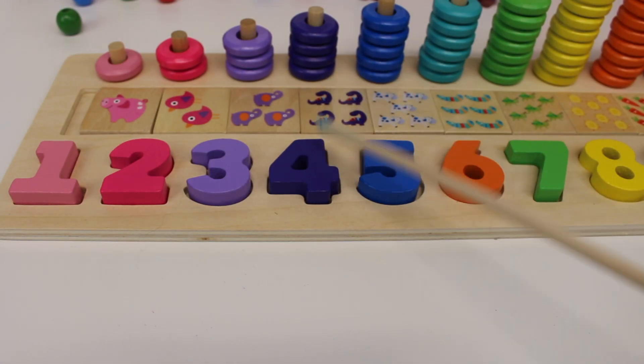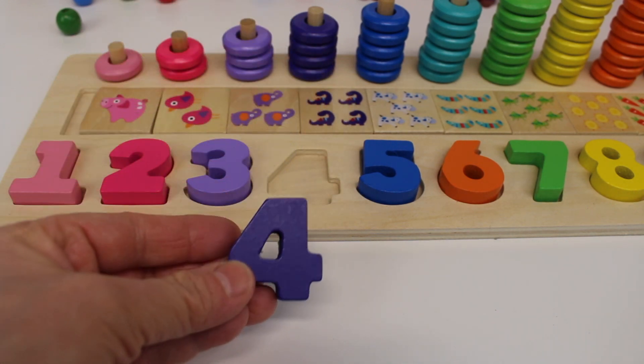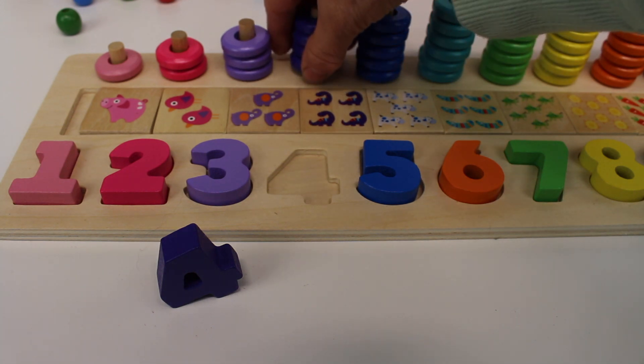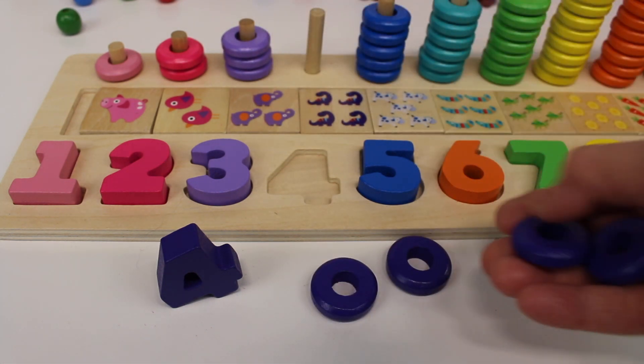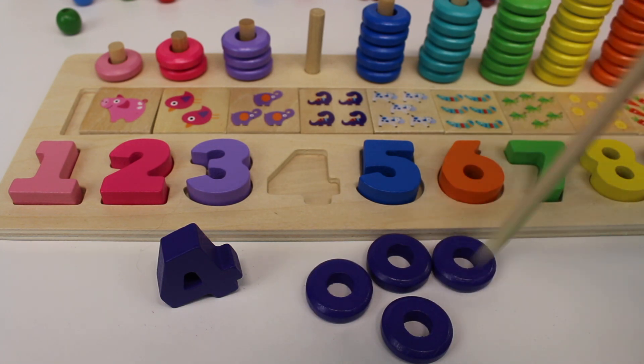Next up, we have the number four. It's a dark purple. Number four. Let's count the rings: one, two, three, four. Four rings or circles.